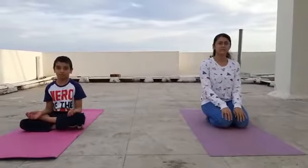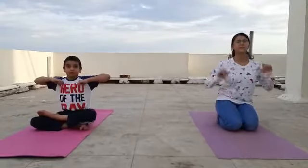The first step of clavicular breathing: keep your thumbs in your armpits, and as you breathe in, expand your chest completely — vertically and horizontally.